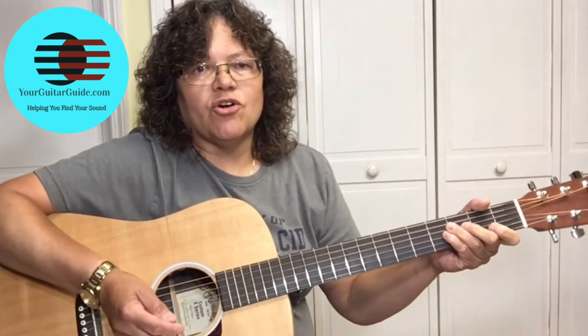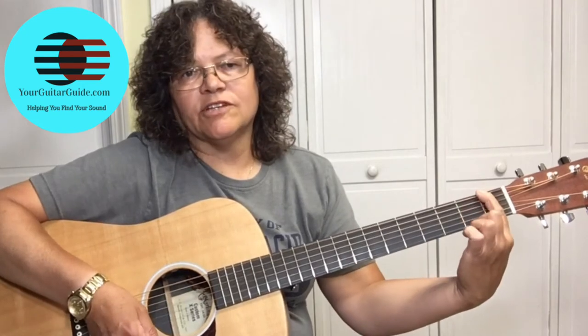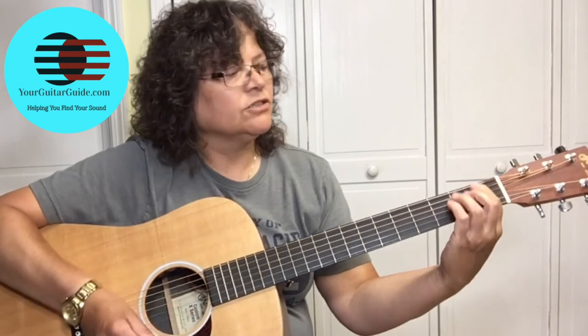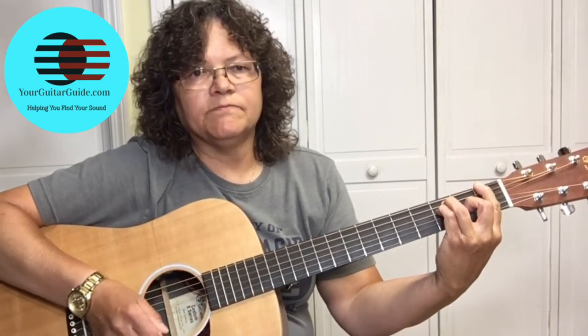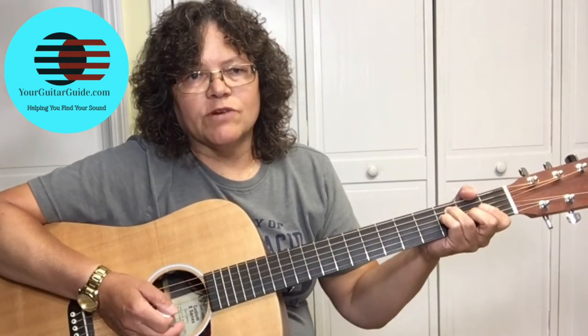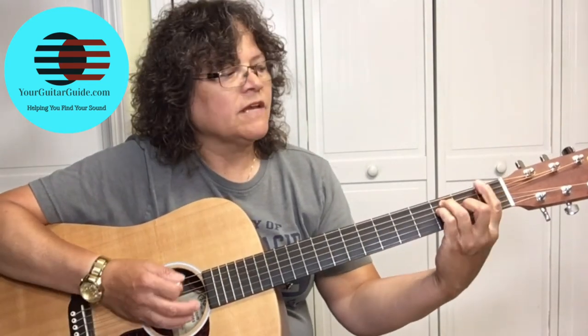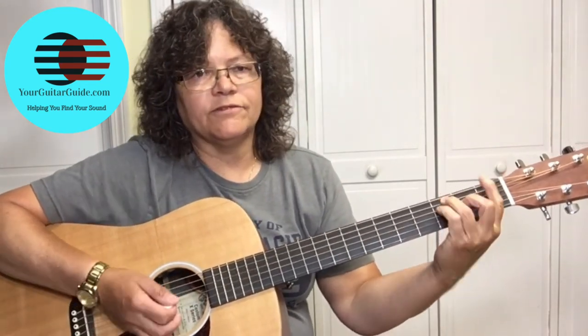But if you listen to the song, you've got that F bass note there, so I would recommend playing the F bar chord. So it's C, F, and G.